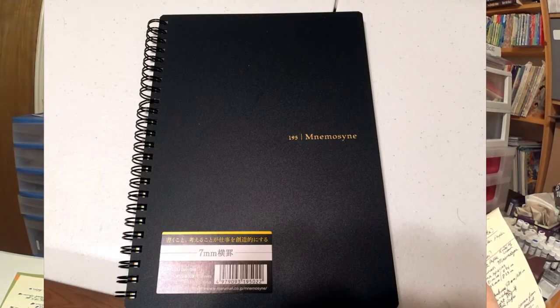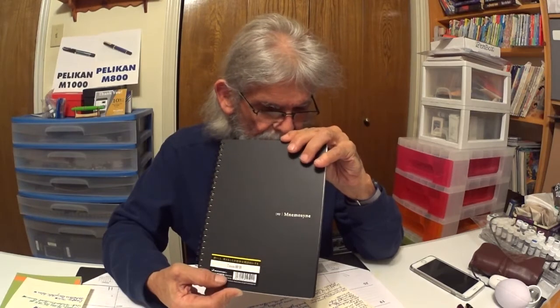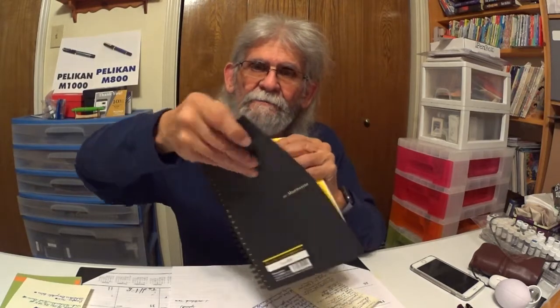The name Nemesine comes from the name of the ancient goddess of memory. Pretty cool — we're learning something new every day. Let's start with the cover of this notebook. It has a slightly textured cover, front and back, and it is flexible. It's got a very nice feel to it.